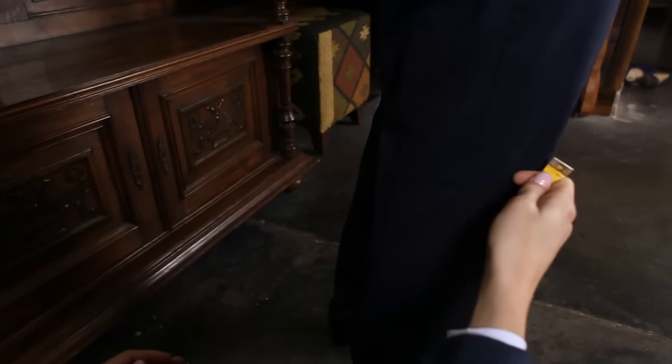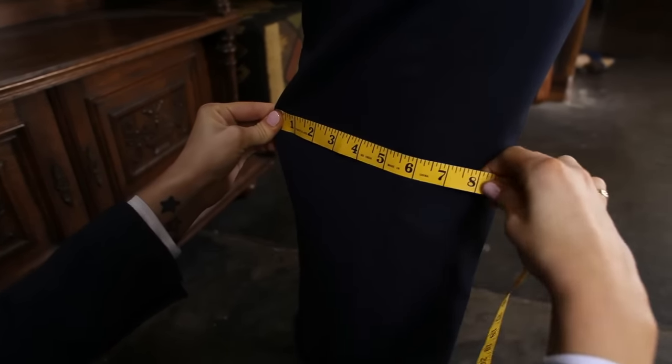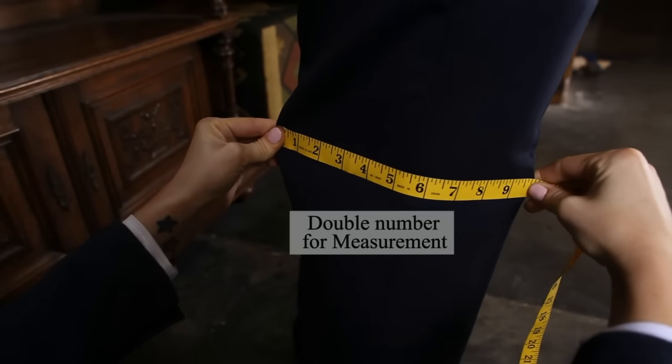First, identify the subject's knee location. Now measure from crease to crease, then double that number for the finished measurement.